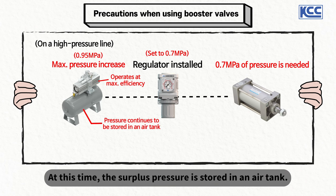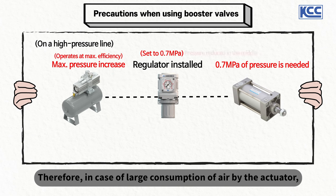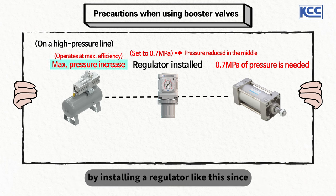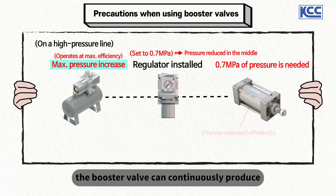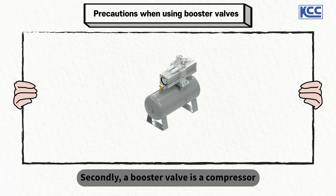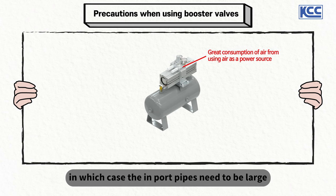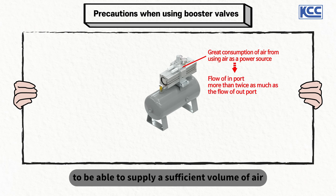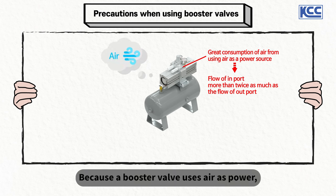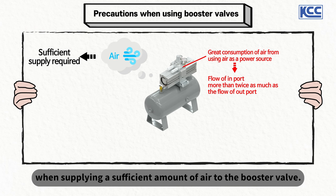At this time, the surplus pressure is stored in the air tank. Therefore, in case of large air consumption by the actuator, it is possible to run a process more efficiently since the booster valve can continuously produce compressed air to the maximum. Second, a booster valve is a compressor that uses air as its power, so it consumes a great amount of air. The import pipes need to be large enough to supply a sufficient volume of air to the booster valve. Efficient use of the product can be ensured when supplying a sufficient amount of air to the booster valve.